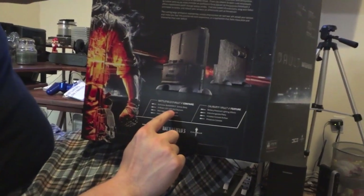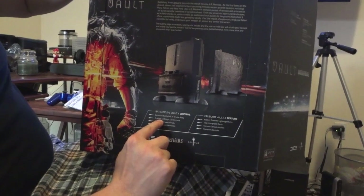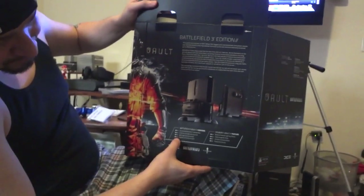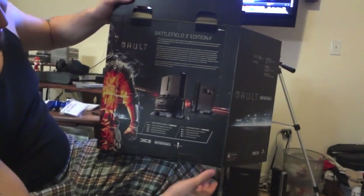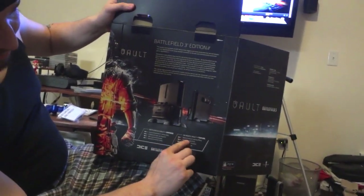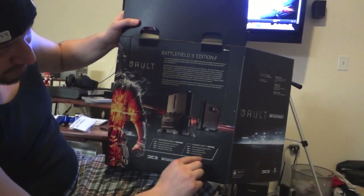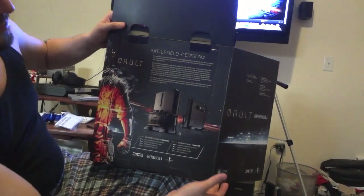I'm going to show the back of the box because it has some info on there. This is the Vault Battlefield 3 Edition. Here they list more add-ons: customizable, exclusive Battlefield 3 smoke body, LED light-up Claymore, Dice logo smoke grenade, headset/controller cradle — which is that little piece I just showed — battery-powered lighting effects, interchangeable parts, increased console airflow, and preserves the console.